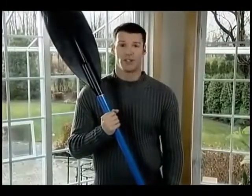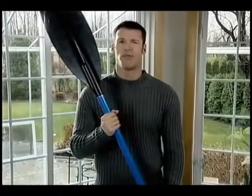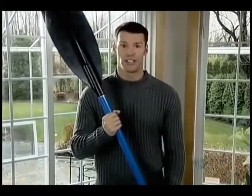In days gone by, kayaks were used primarily for hunting. Now modern-day kayaks are marvels of molded plastic, available for all sport enthusiasts. A kayak is formed by the melting of plastic on a mold of nickel.